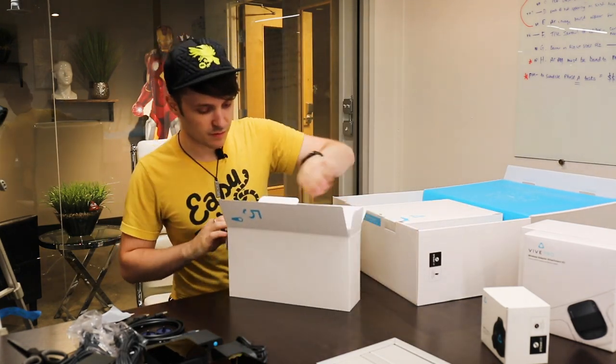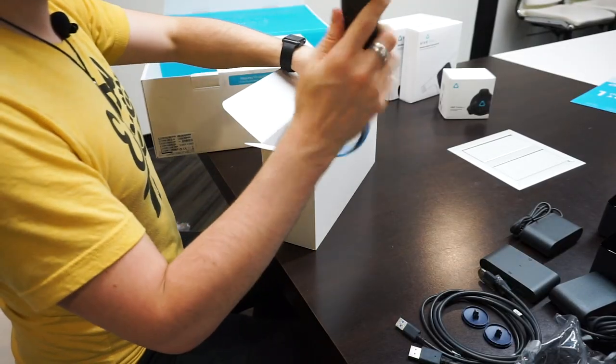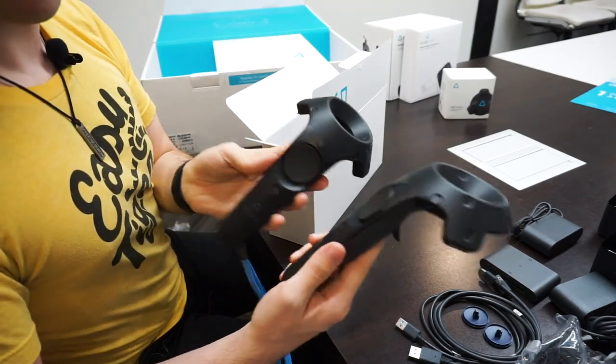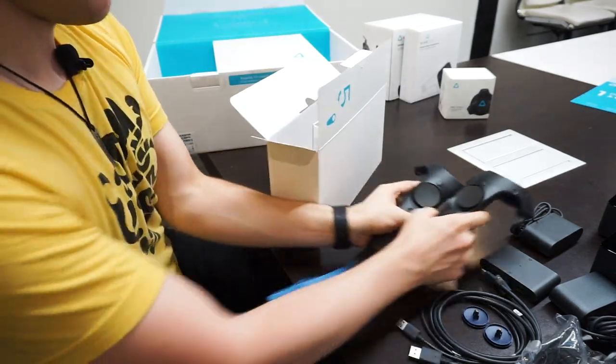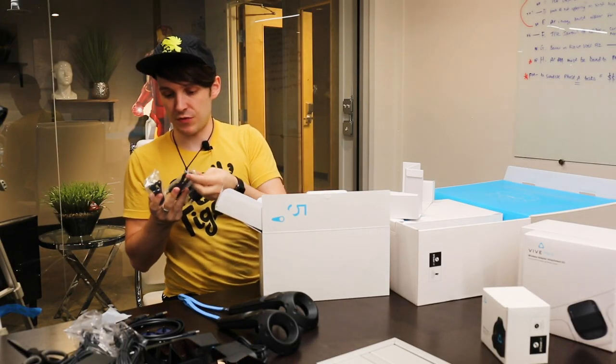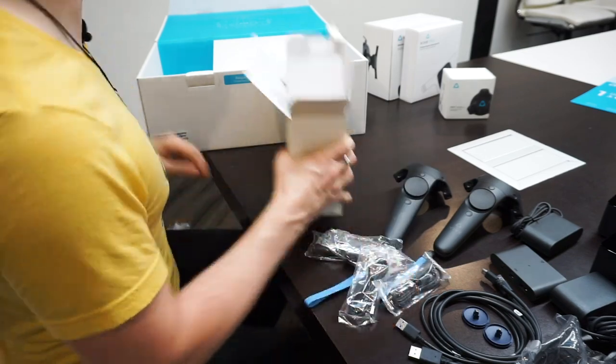Here are the controllers — the wands, as they are called. We got a bunch of different cables here. These are wall chargers for each of the wands.